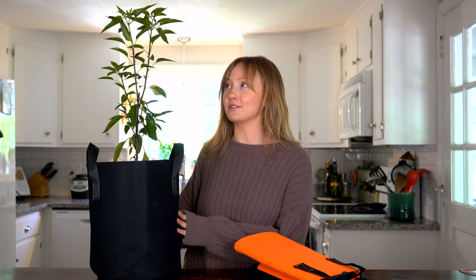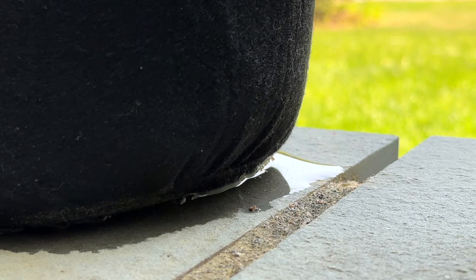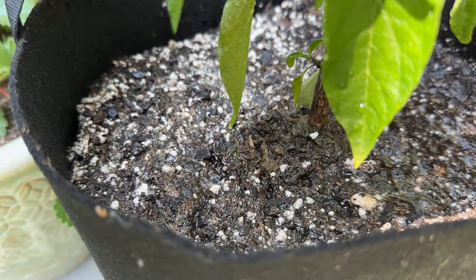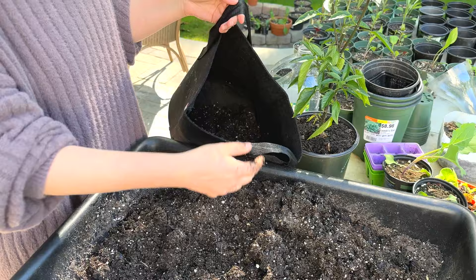Another great benefit is that overwatering is less of an issue — the excess water easily comes out of the sides and the bottom. So if you're the kind of person that overwaters your plants, you'll less likely have that problem because of how quickly the water drains out. Similarly to containers, you also have complete control over your soil, so you can run experiments in different bags and decide what kind of potting mix you want to use in each one.